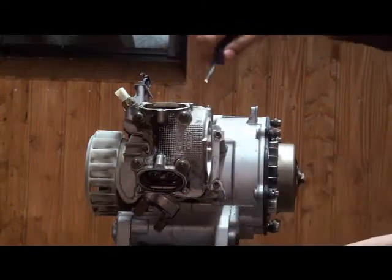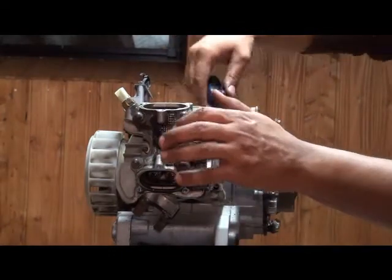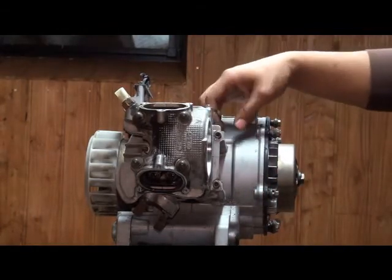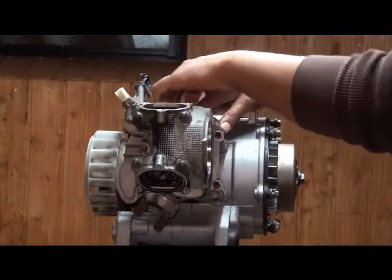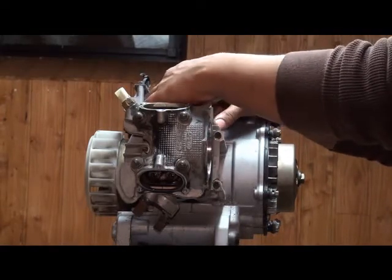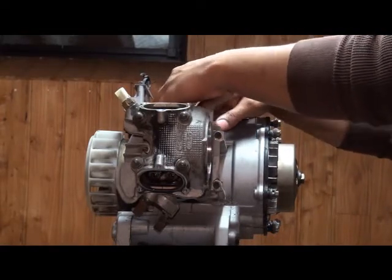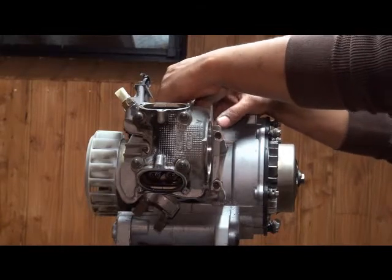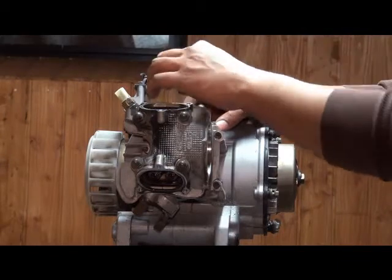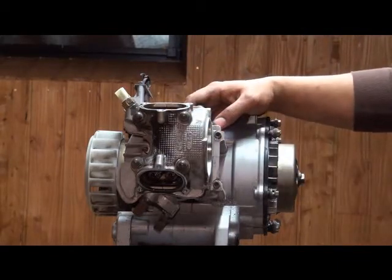I have no idea what's inside this motor — this is the first time I'm opening it up. Based on the look of the CVT, it was not taken care of. I found a broken roller in there, but the belt was still good and a lot of the other rollers were flat. The belt fan cover was completely filthy, so this engine had not been maintained.